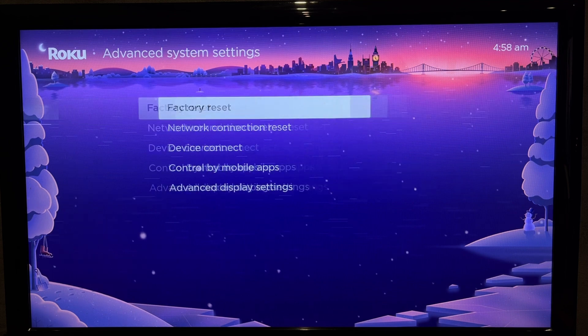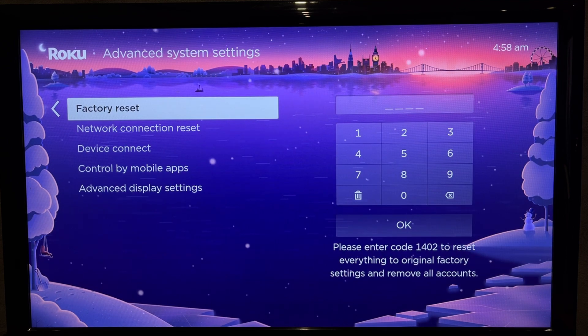Go to System, then Advanced system settings.